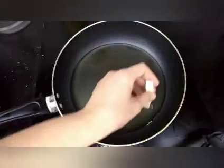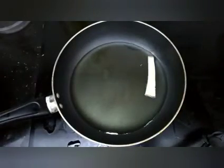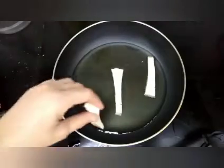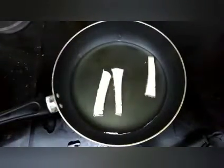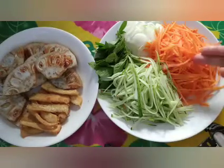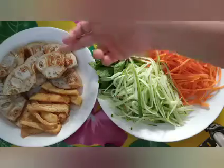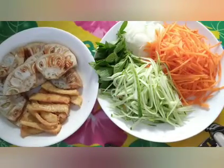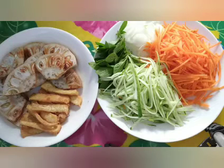Chiên đậu hủ trước nha. Đậu hủ mình xắt nhỏ ra rồi, xắt mỏng chiên cho nó giòn lên nha các bạn.